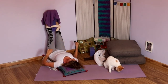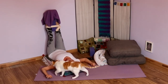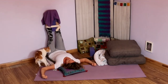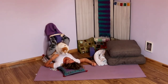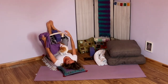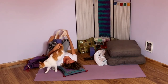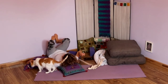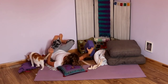Take a nice deep inhale and sigh out the mouth. Allow the eyes to blink open and let your knees bend. Take that towel off your feet first, slide the strap off, remove the strap, remove the block. Allow yourself to roll over to your side using your arm as a pillow.